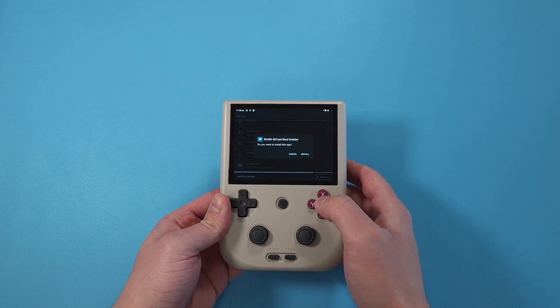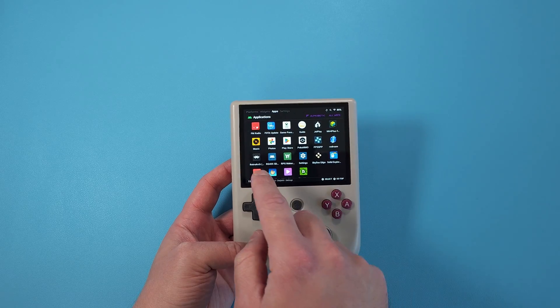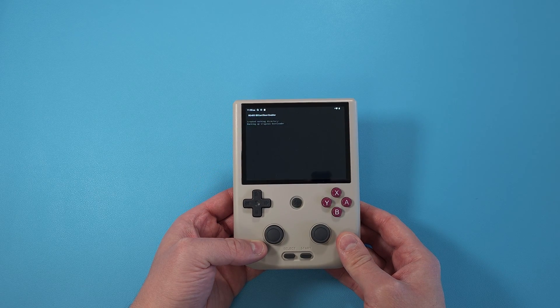You only want to install this once and only run it once, so be careful of that. When you open up the app, let it run, and when you see the word 'done' you can back out of it and turn off the device.